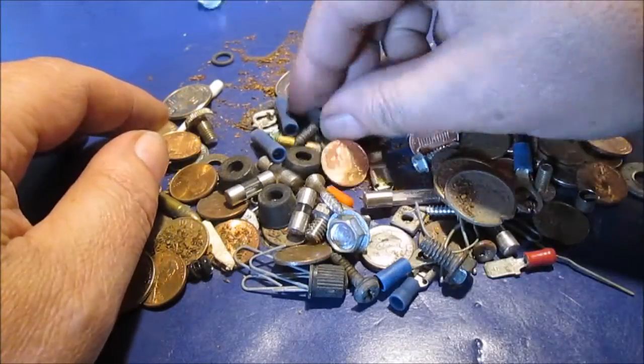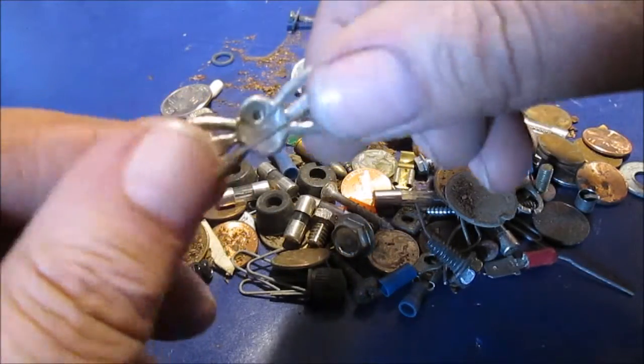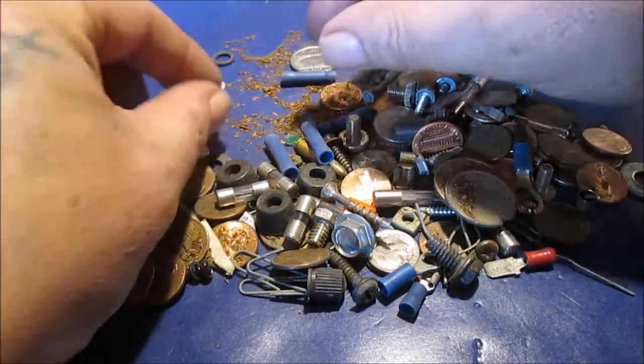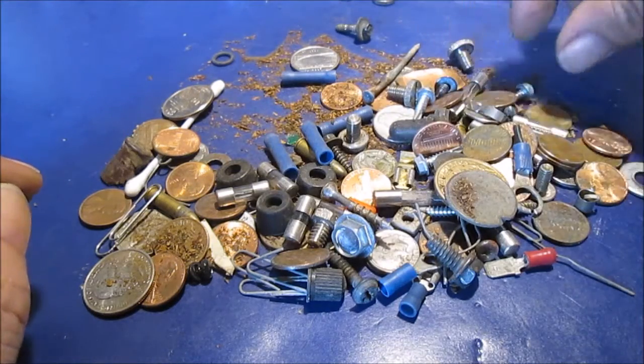Bolts and screws. Stuff I found metal detecting — who knows where I found this. That's kind of pretty — it's just fake jewelry. Screws; these hold like your CB radios. They're a thumbnail screw to the slot, like your old 70s CB radios.